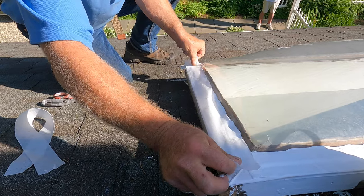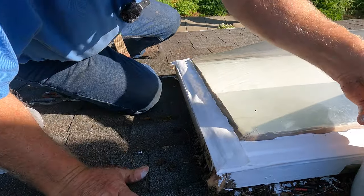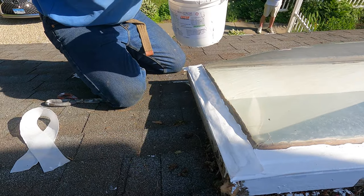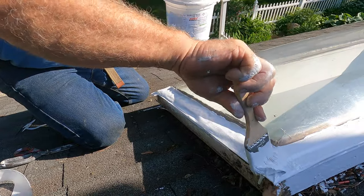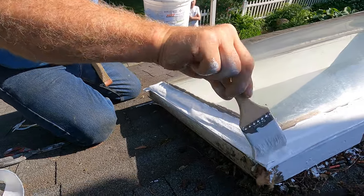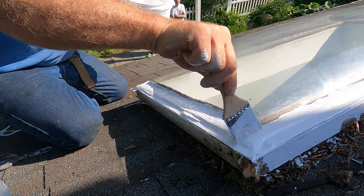Just like that — beautiful. Then you put your second coat over. See how you make a transition? And this will never, never leak.